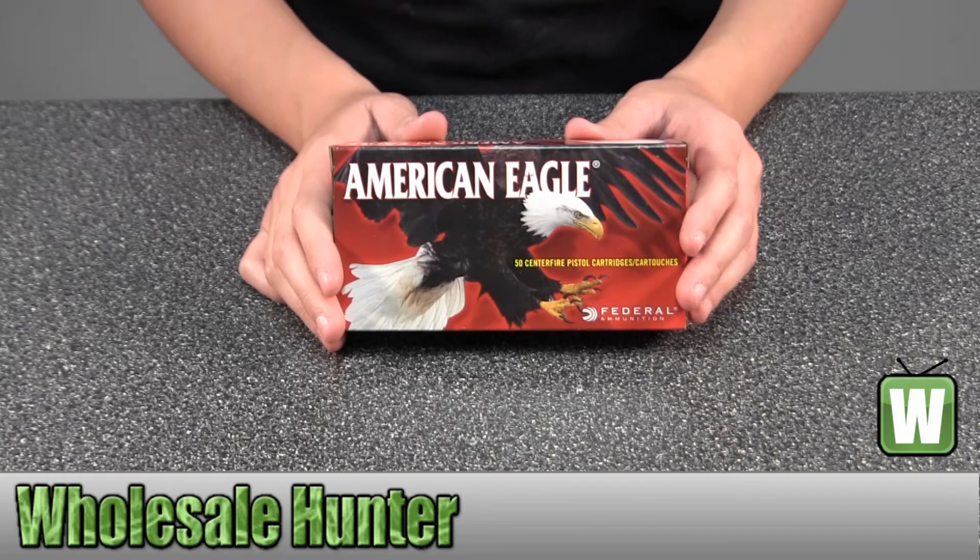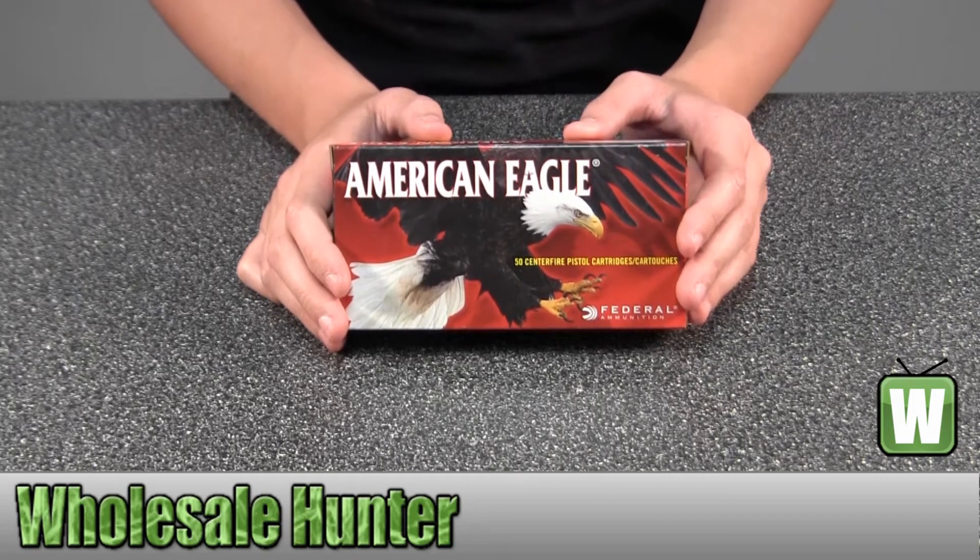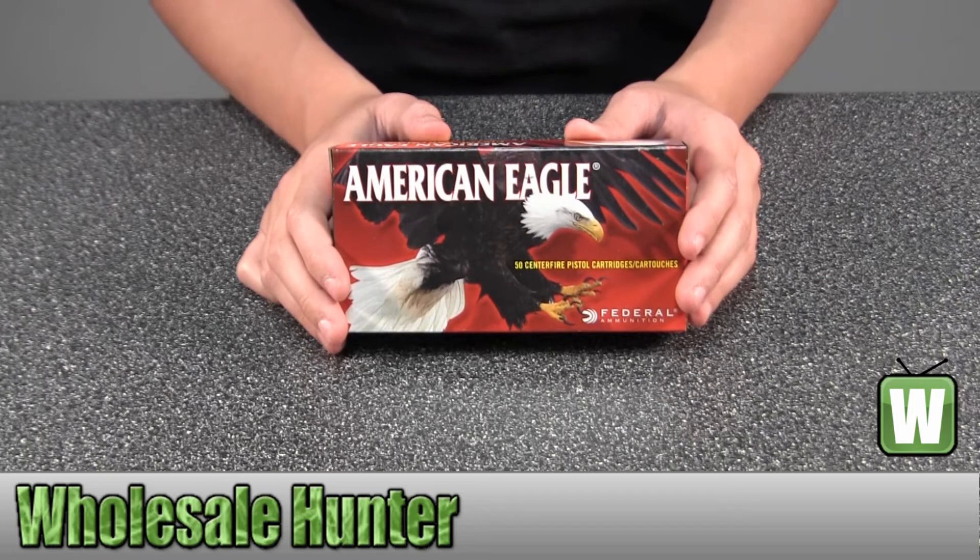Hello, this is an unboxing video for manufacturer number AE40R2. This is by Federal Cartridge. These are 50 Centerfire Rifle Cartridges for a .40 Smith & Wesson. They're a 155 grain full metal jacket.